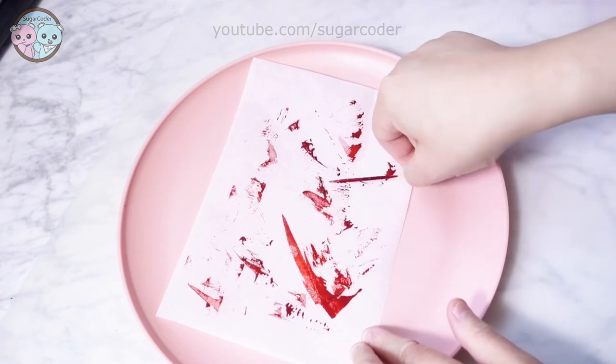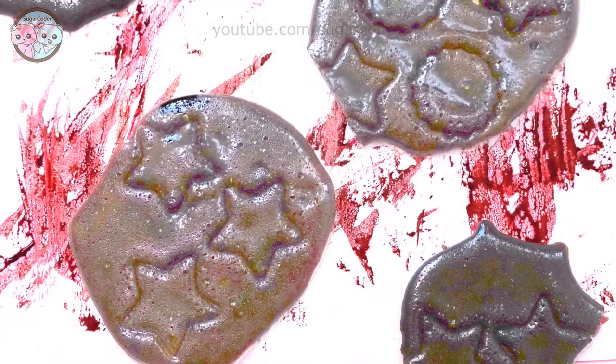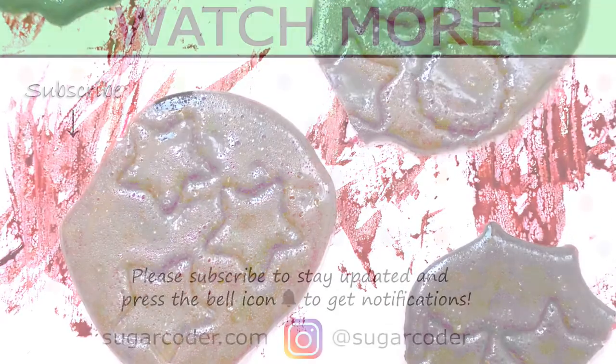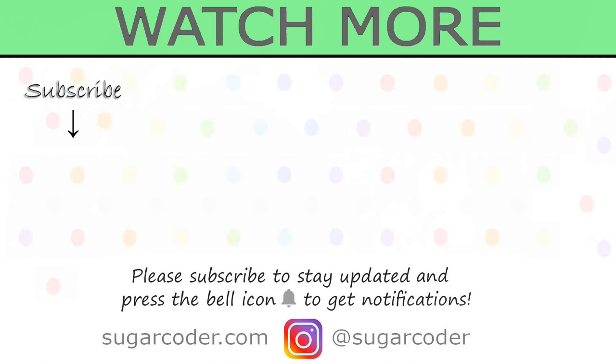For the plating decoration, I used red food coloring to resemble blood since Squid Game is a bloody show. I hope that you liked this video. Thank you for watching and have a sweet day.